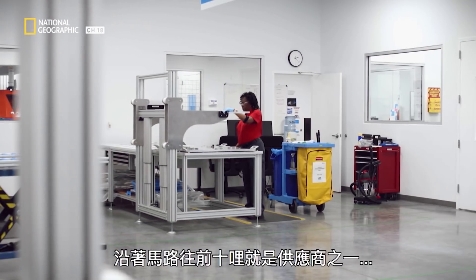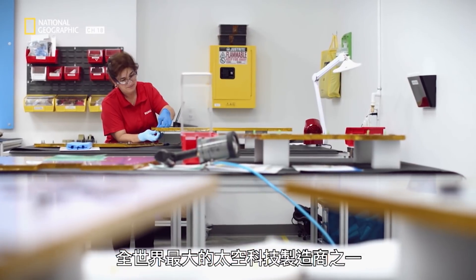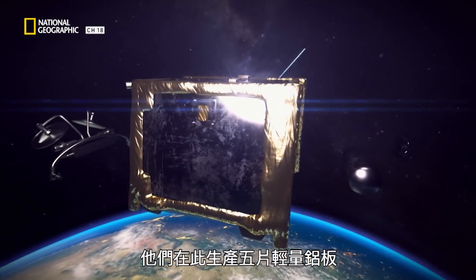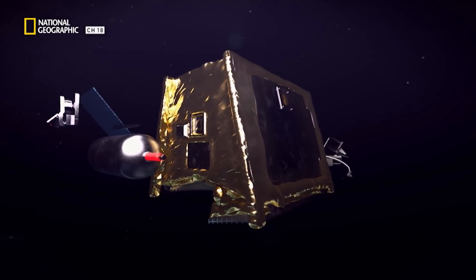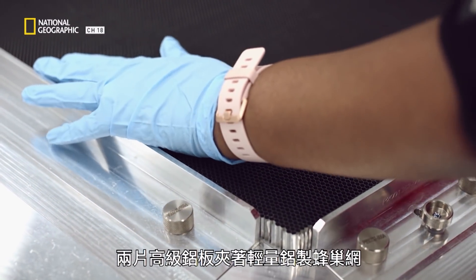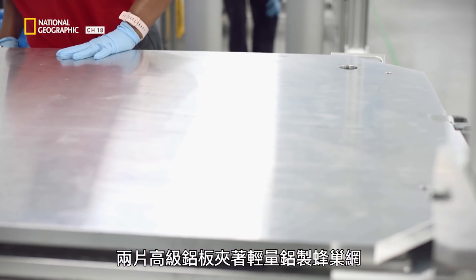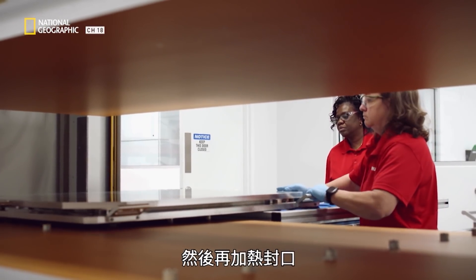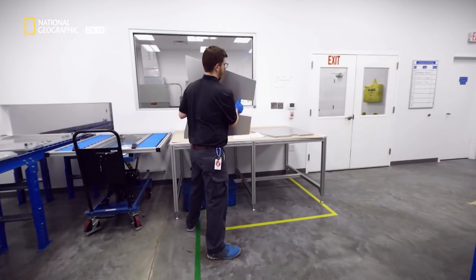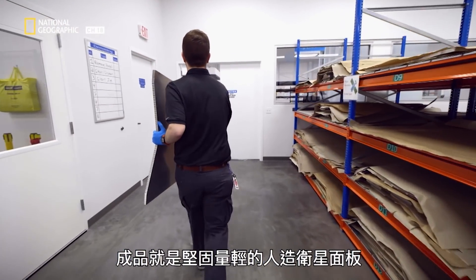One of those suppliers is just 10 miles down the road: RUAG Space, one of the biggest space technology manufacturers in the world. Here they're making the five lightweight aluminum panels that will form the body of the satellite, inside which the satellite's internal components are housed. No one is doing what we are doing here — we are the first company actually doing mass production satellite fabrication of panel structures. To make those panels, a lightweight aluminum honeycomb mesh is sandwiched between two layers of high-grade aluminum sheeting, which is then heated to seal it together, producing a very strong but lightweight body part for the satellite.